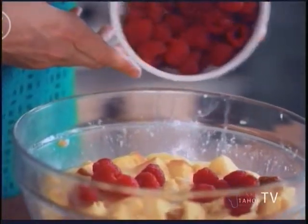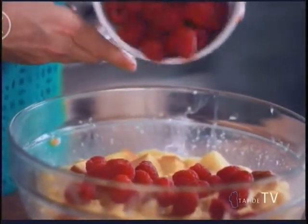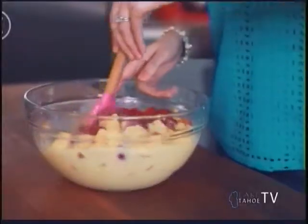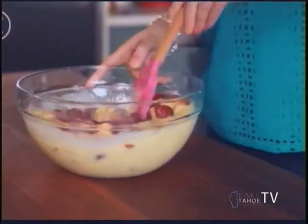Now that our bread pudding has had time to sit and absorb all that lovely custard, we're going to go ahead and add in our raspberries. Raspberries and white chocolate pair so well together. Gently stir in your raspberries — you don't want to break them up too much, so that when you're eating it you get a nice burst of raspberry.